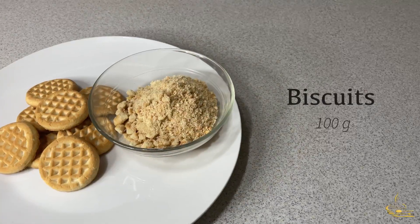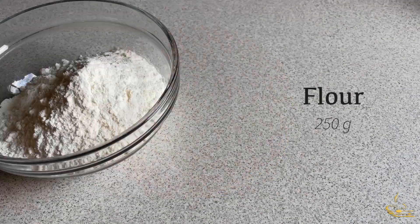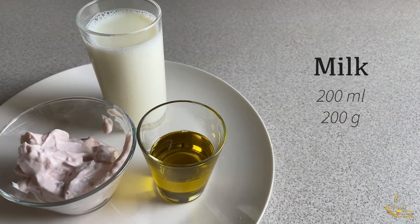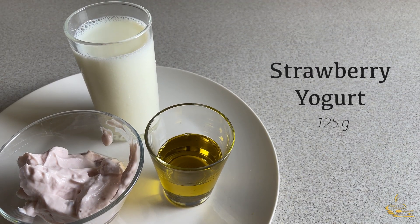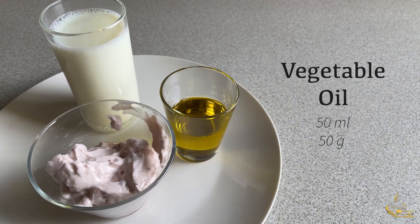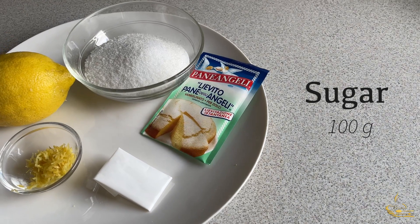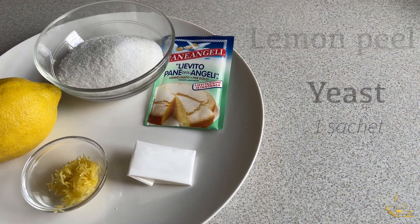The ingredients in this dessert are: For the base, 100 grams of biscuits and 40 grams of butter. For the sponge cake, 250 grams of flour, 200 ml of milk, 125 grams of strawberry yogurt, 50 ml of vegetable oil, 100 grams of sugar, 1 sachet of vanilla, 1 sachet of yeast, and lemon peel.